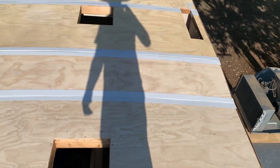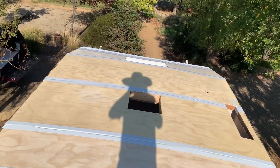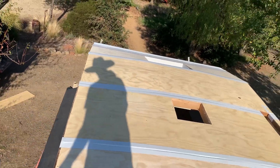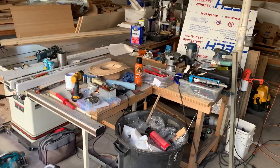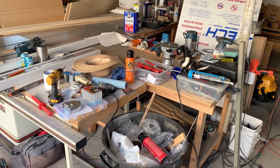The deck is done, all the seams are taped, and this is after I've cleaned up a little bit.